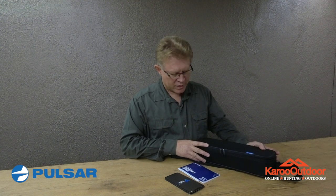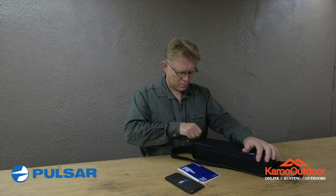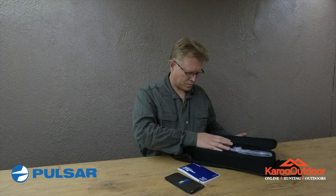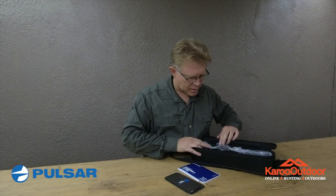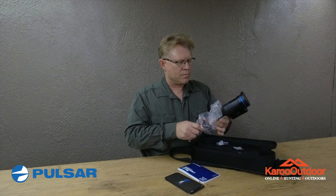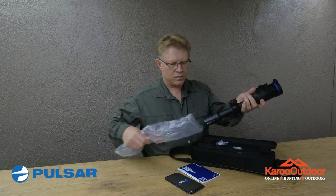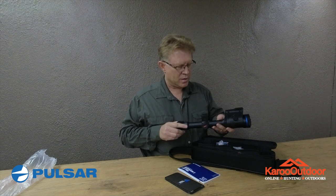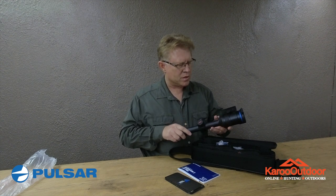There's also a padded canvas bag — quite decent with a strap. Let's zip it open. The real surprise comes when you open it up: everything is neatly packaged. I can see an extra battery — it's an onboard battery. You can immediately see that this is a European product; it's very well packaged.